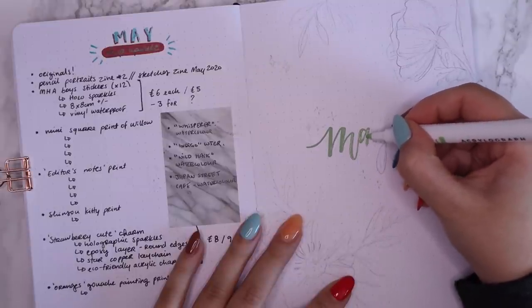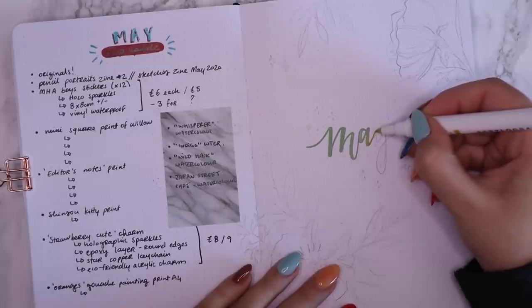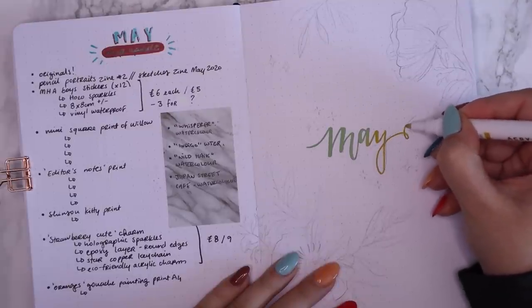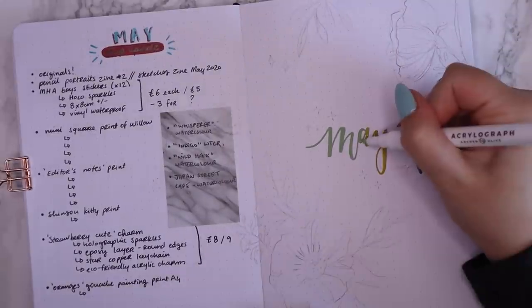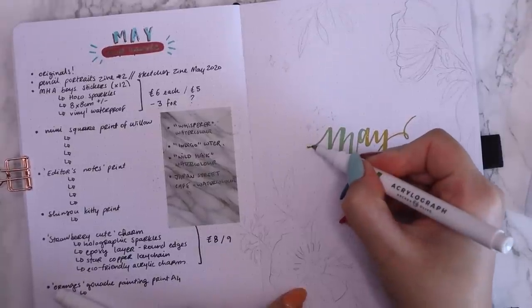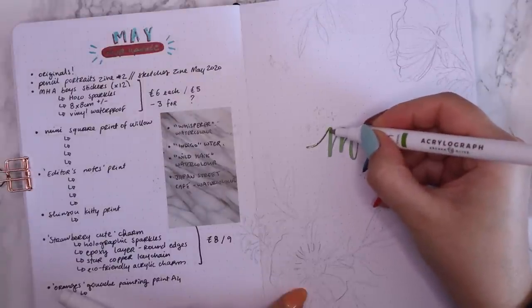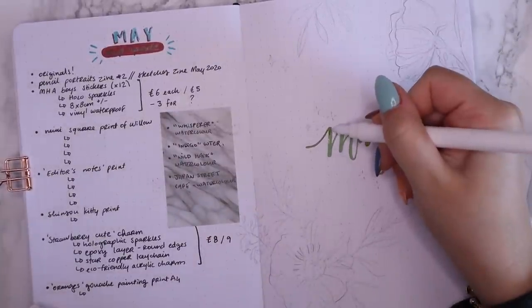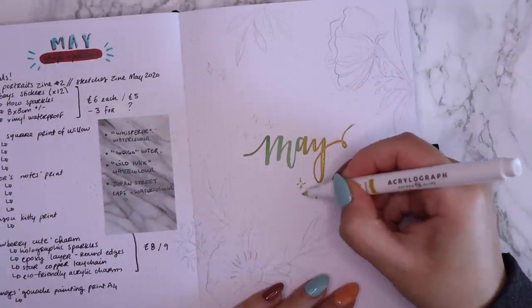So I'm using a yellowish, like a yellow ochre and a muted green acrylograph pen from Archer and Olive to do all of the colored bits of these spreads. And then I'm pretty much just using a fine liner to do all of the rest of the designs. So I started off by doing this sort of gradient on my title page for May. I even used a darker green to kind of enhance the gradient over there on the edge. But yeah, that's the cool thing about these acrylograph pens - you can blend them. They're paint pens essentially, so they're nice if you want to blend colors or do some sort of gradient.